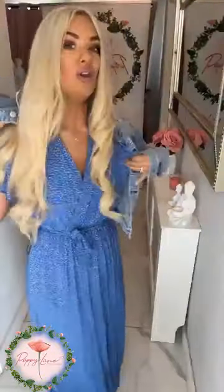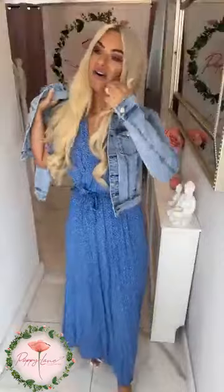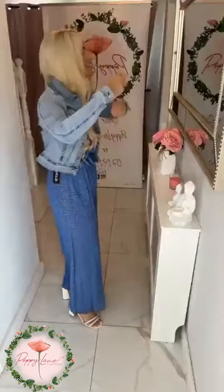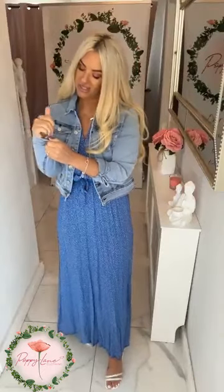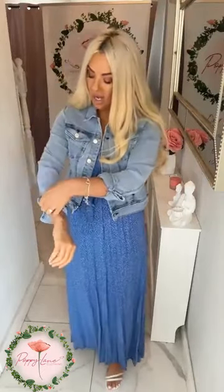This is your lighter denim jacket. I know we're all in favor of either the darker or the lighter denim — I do think the lighter denim is lovely for spring/summer, nice and fresh and bright, and stunning over your little dresses. This is worn over your dress if you want to style it a little bit more casually. Definitely one of the best investments this season — you will wear it time and time again.